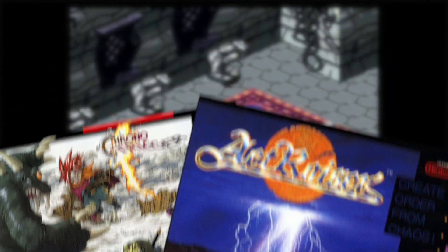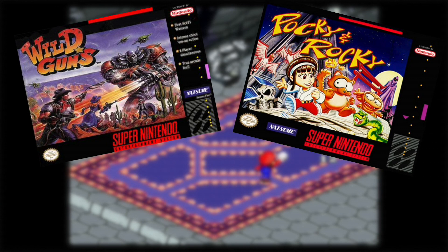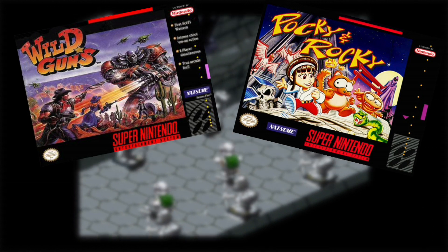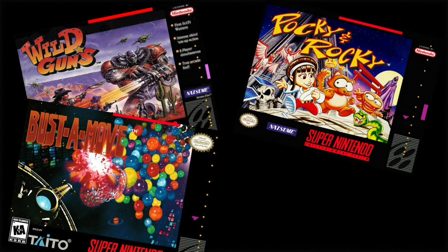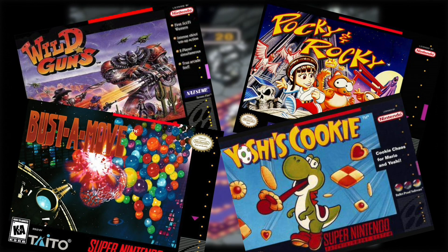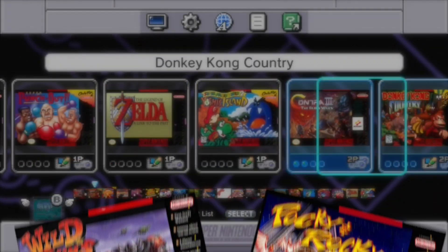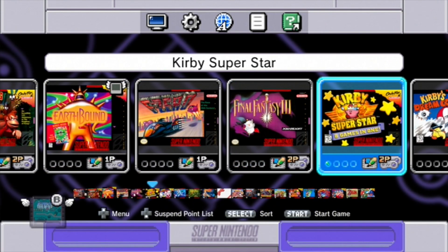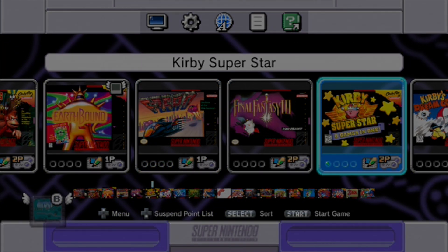I would have liked to see more multiplayer games like Wild Guns and Pocky and Rocky. While not overly well-known titles, this would have been a great way to bring them to a new audience, considering they also command a big price tag for their physical copies. Competitive puzzle games like Bust a Move and Yoshi's Cookie would also put those two controllers to good use. But Nintendo went with quality over quantity, and at a price point of $80 US, this was still a good deal — not just because of the pedigree of the selected games, but this whole package is cheaper than sourcing out a cartridge-only copy of EarthBound.